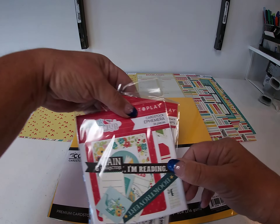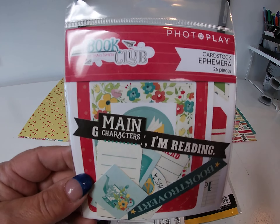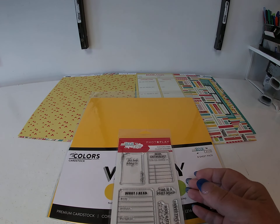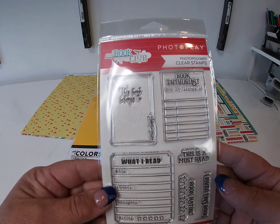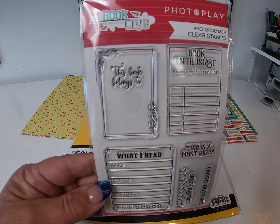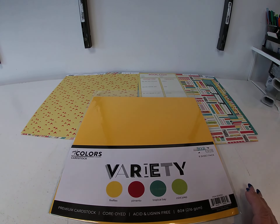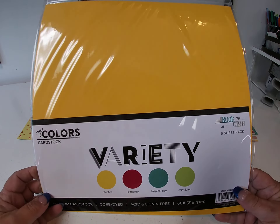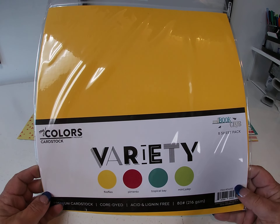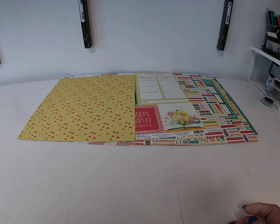And then we have an ephemera pack and a stamp set. The die set is not here yet, but it will be here and will coordinate with the stamp set. And then a coordinating cardstock variety pack to go with it — so that's the collection.